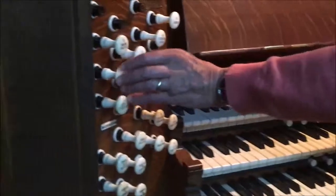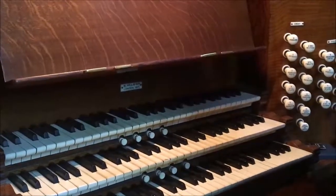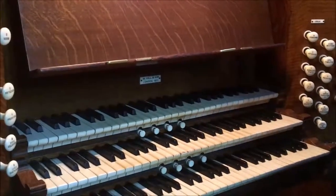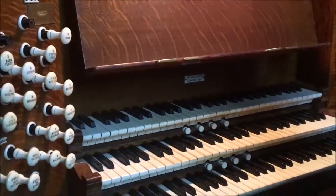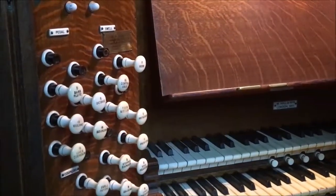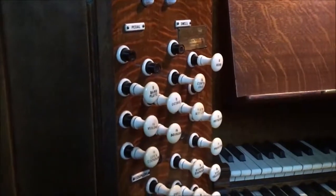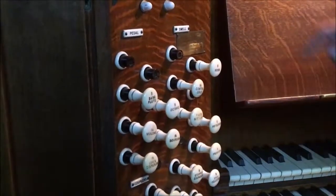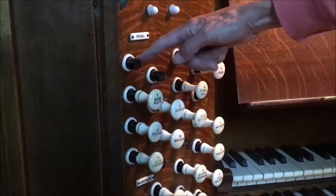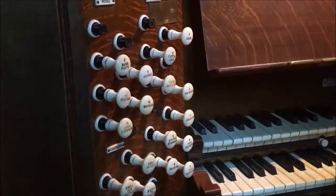Then there are stops over here for the pedal organ. A couple of things to note: first, this is unusual insofar as there are missing stops. The organ has a lot of important missing stops, but they are stubs — the position of them is clearly indicated because the stubs are there to show where the missing stops should go.